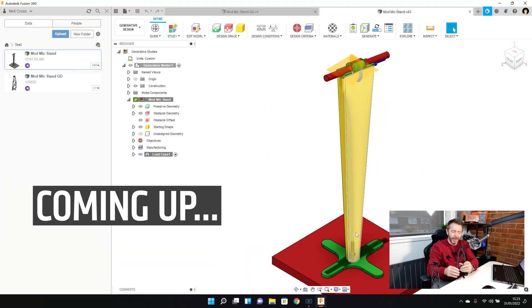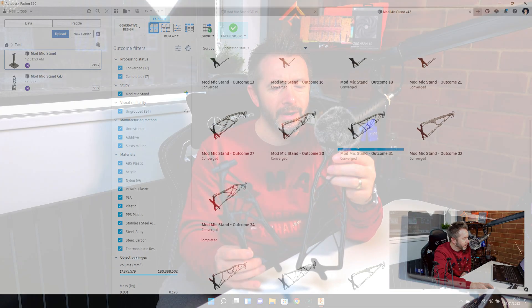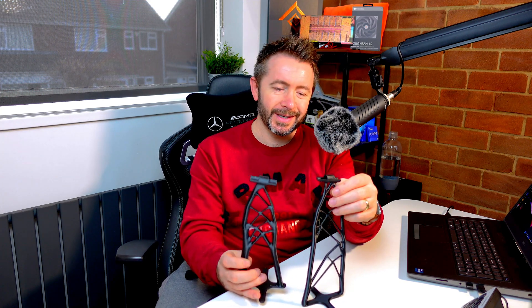I've been having an absolute hoot with Fusion 360 and generative design — the computer designed all of this. It has been nothing but an absolute hoot. It went through a number of different iterations before I got to something that I was kind of happy with. I mean, I'm not going to use this — it's just because I can and I'm making a video about it.